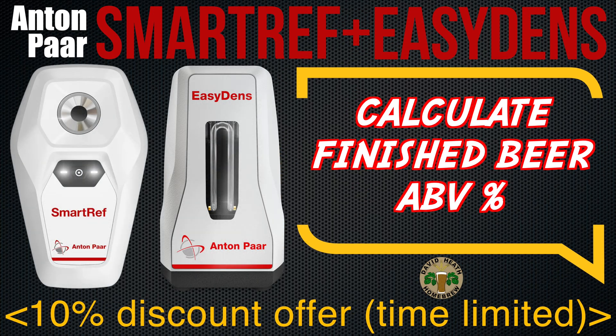Anton Parra have added a very interesting and useful new feature to their smart devices that, when used as a combination along with their smart app, will calculate the alcohol content of finished beer within a high level of accuracy. To celebrate this, Anton Parra are offering my viewers a limited time discount code that will give 10% when purchasing either or both devices. More on this at the end of this video. I will now be taking you through the process of using both devices to determine ABV of finished beer in easy-to-follow steps.